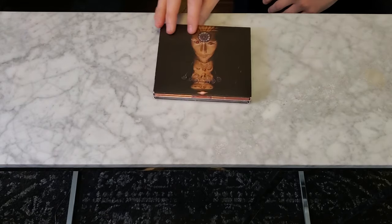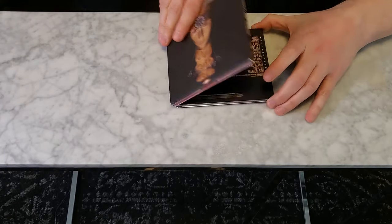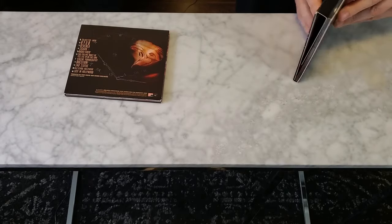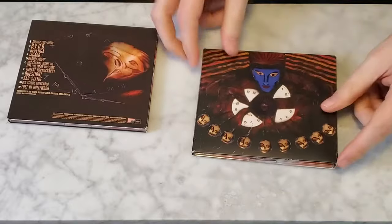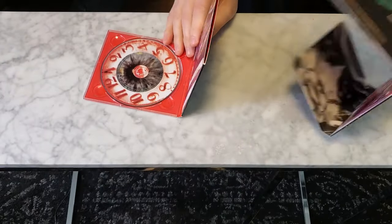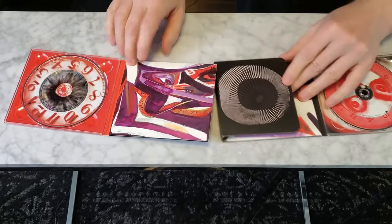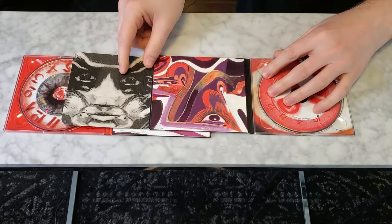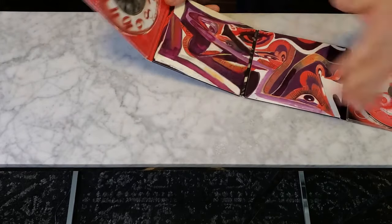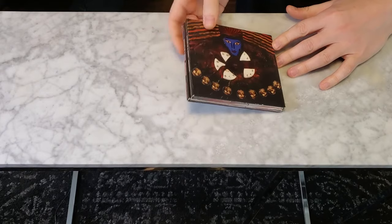This is actually two albums that came out at separate times — System of a Down's 'Hypnotize' and 'Mesmerize.' I think 'Mesmerize' was first. They were two digipacks joined together with a weird cardboard extra piece. They came out at different times, different CDs, but thematically the art is very similar — there's a clock on both, and very Salvador Dalí-style artwork. You join them together to make a double. It's like a transformer with the track lists. System of a Down — you either like them or you don't.